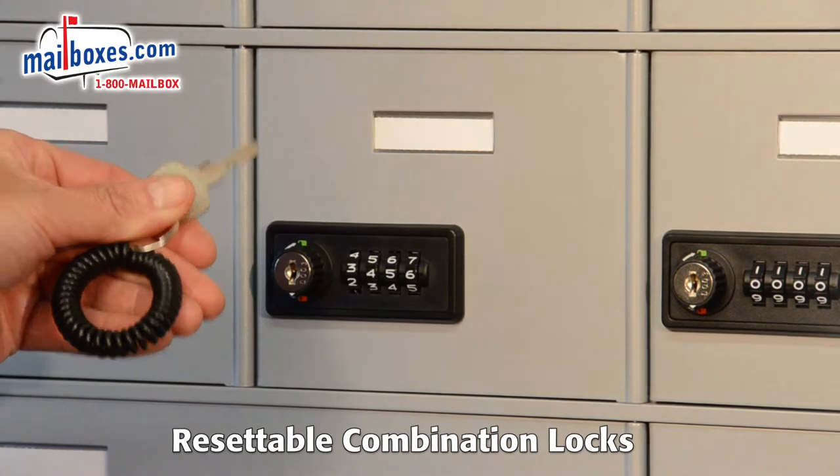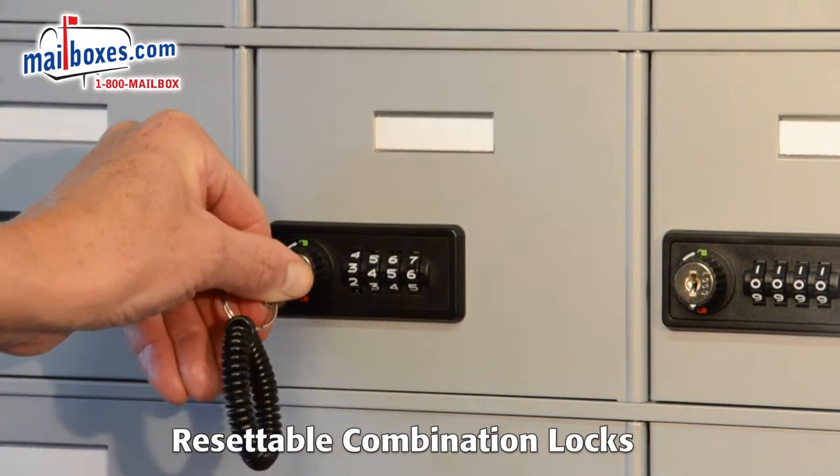A master key can be used to access the compartment in the event the combination is not available.